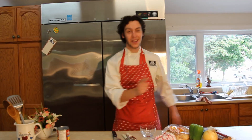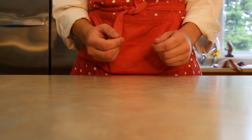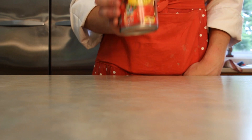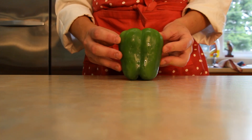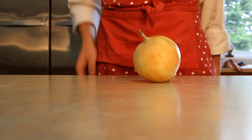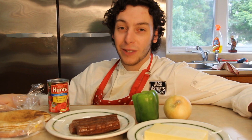But today, we're making pita pizzas! We will be using pita bread, pizza sauce, mozzarella cheese, pepperoni, a green pepper, and one onion. I have these ingredients, but you feel free to put anything you want on it. If we were at camp, we'd cook these pizzas on an open fire, but since we're not, we're going to use this oven.